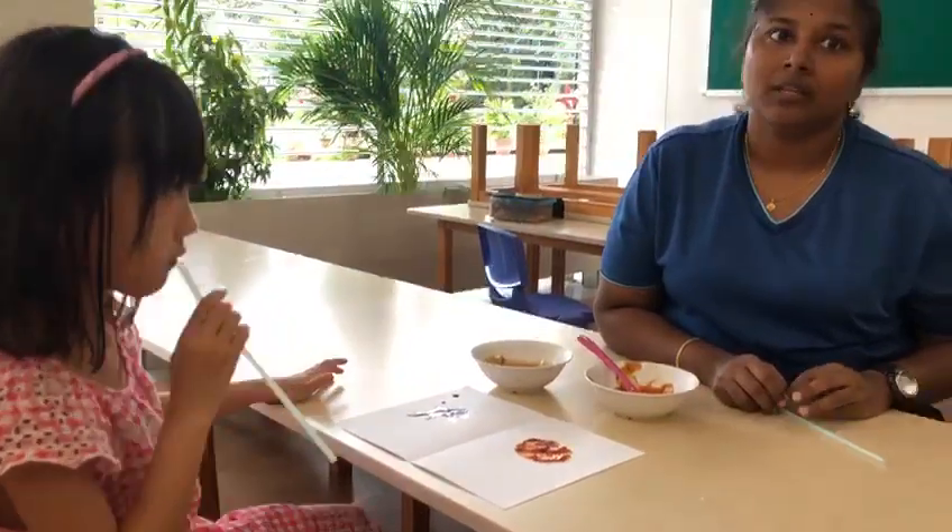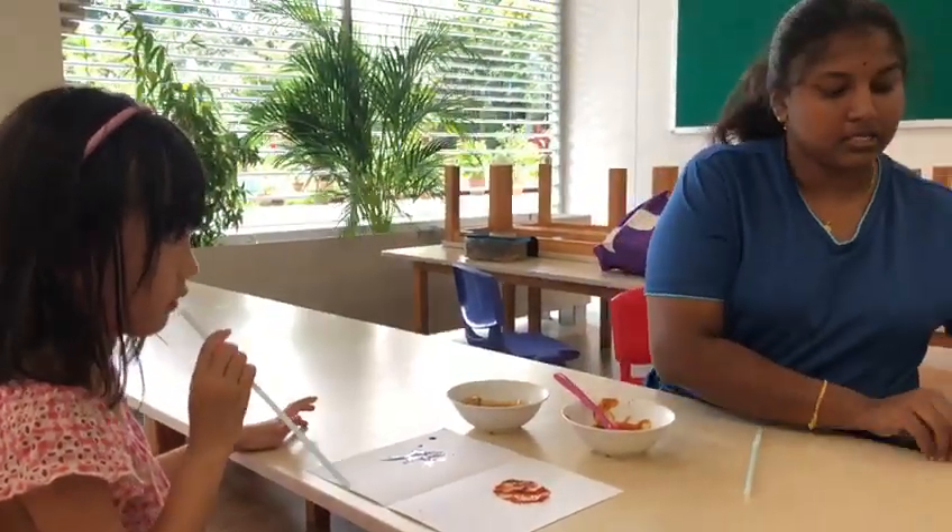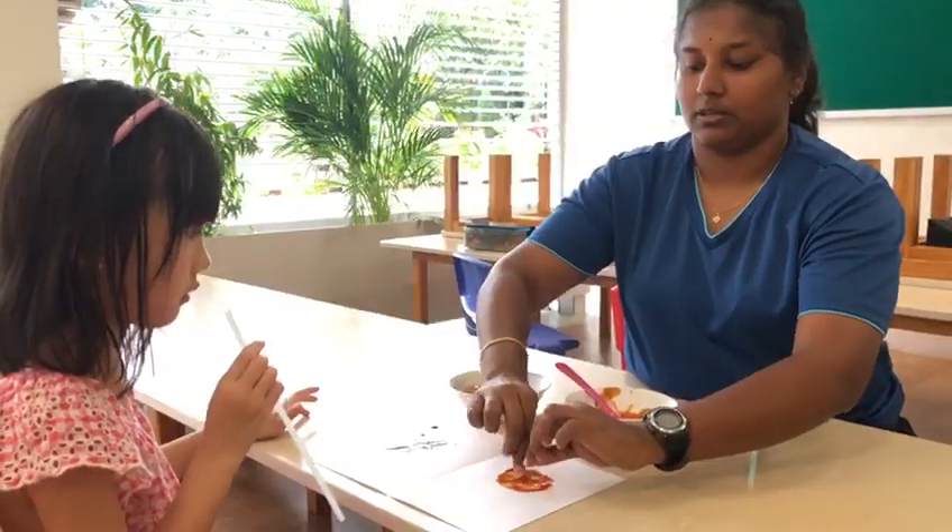Now after blowing, if you have eyes, you can paste them on your artwork.